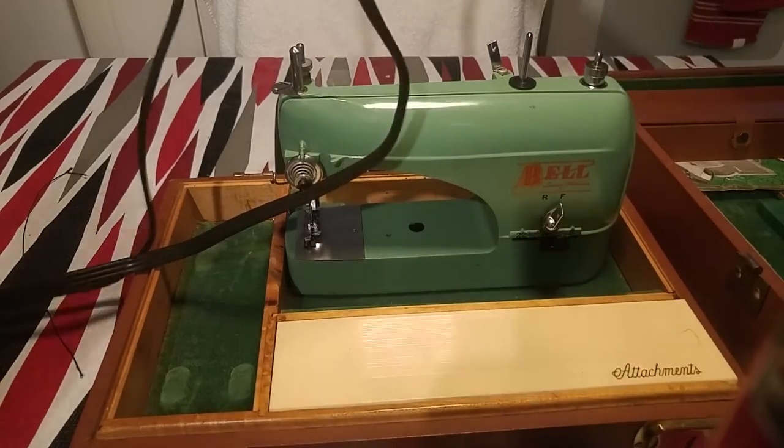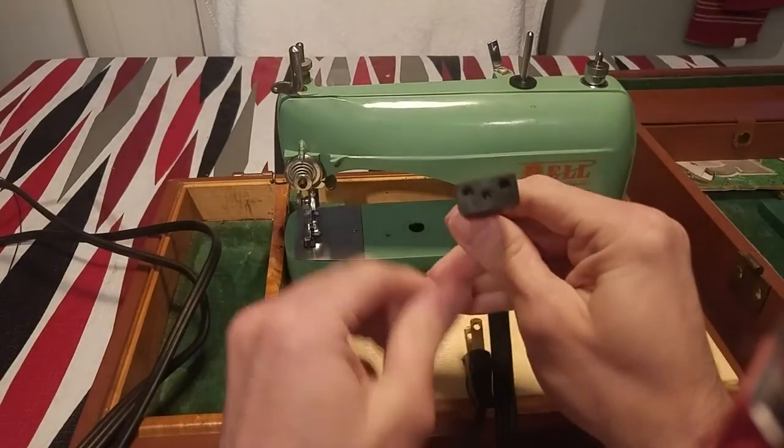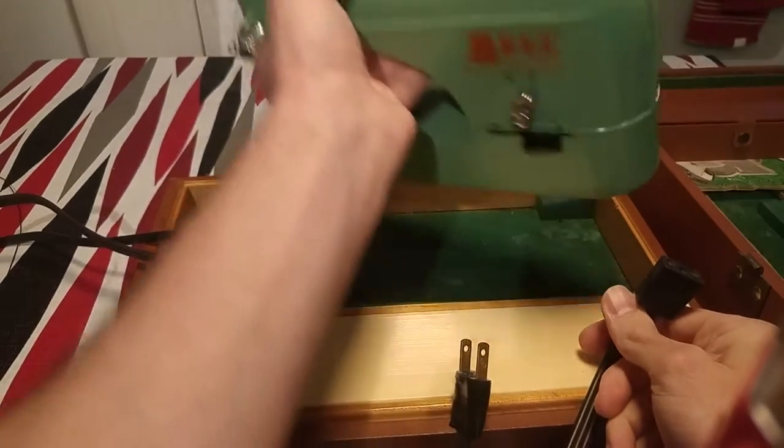I'm going to test it out and show you how it works. There's a little plug, and they only use this type of plug for the machine. It plugs into the back of the side.